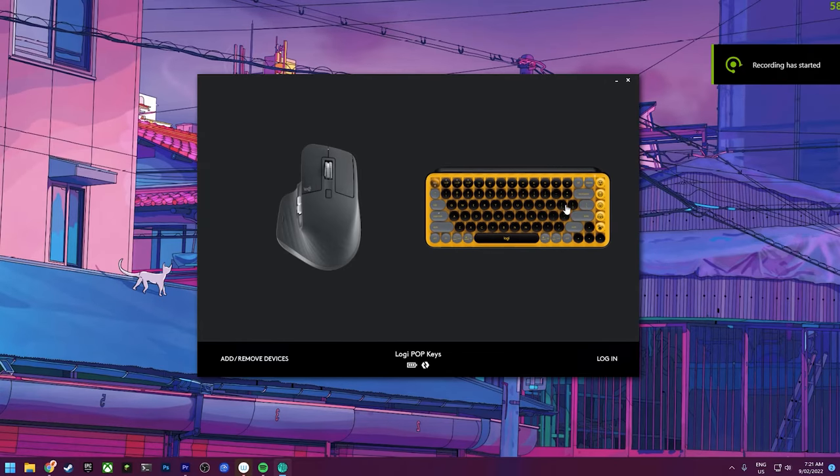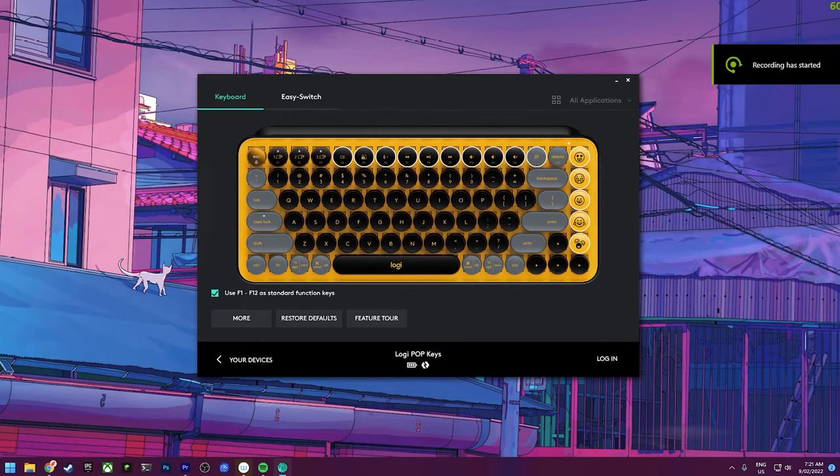Because this isn't specifically a gaming keyboard, it uses the Logitech Options software as opposed to Logitech G-Hub. You don't specifically need the software, but if you want to customise the emoji keys or manage other devices the keyboard is connected to, you'll want to have it installed.